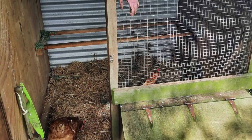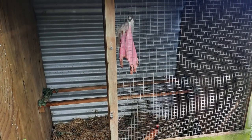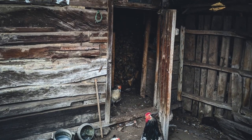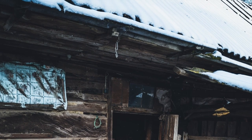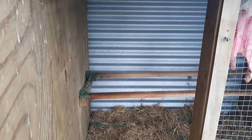Lots of ventilation in this coop, but a smaller, higher grill to give a bit more protection would certainly be ideal. Try to keep those open grills above where the girls are roosting at night. You'll need to be prepared to get out and replace the bedding after a storm.